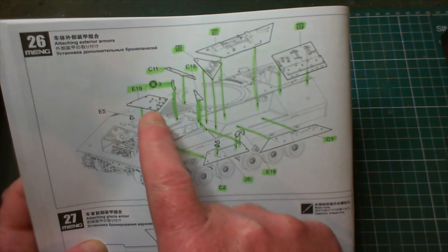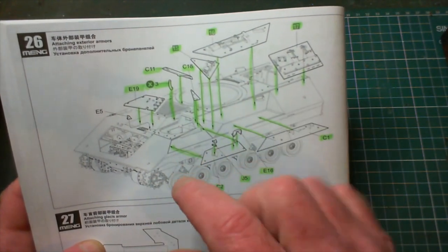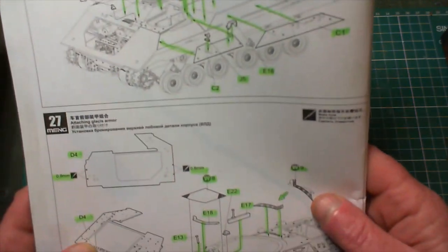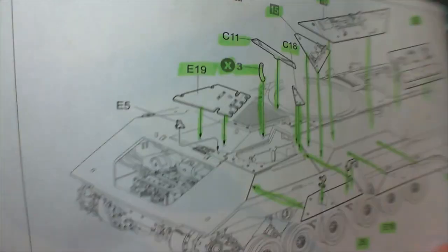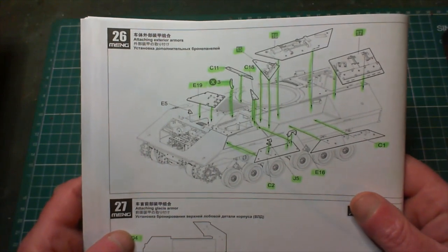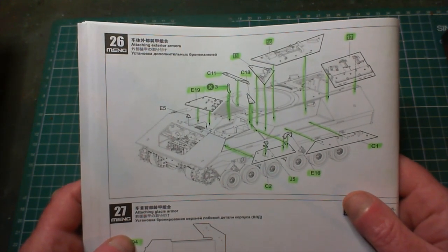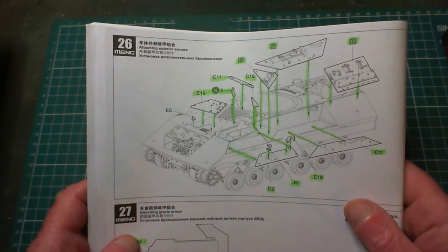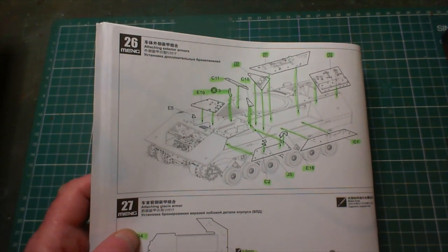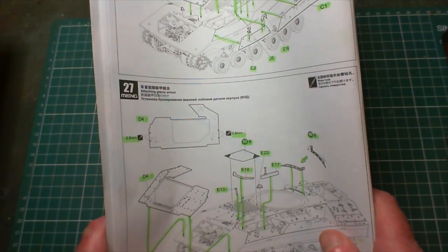I did step 26 where I attached those little pieces plus another two or three armor panels - a kind of cover armor panel, a little shield piece, a little bit of PE, and another little piece of armor. Unfortunately piece E5 pinged off my tweezers when I was fitting it and I have not been able to find it since - that was about two days ago. I did spend quite some time rooting around the floor but to no avail, so I'll have to do without that little piece.